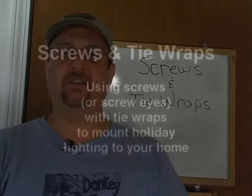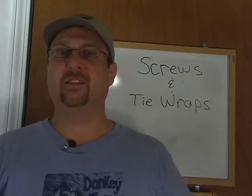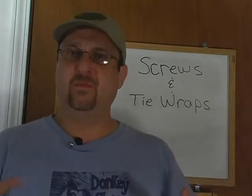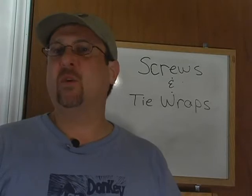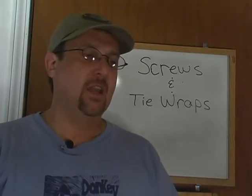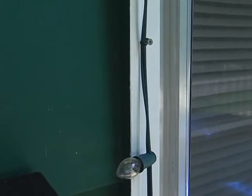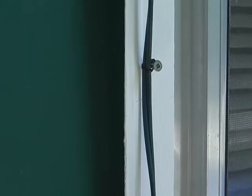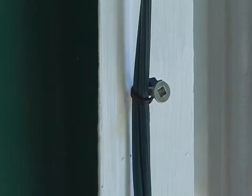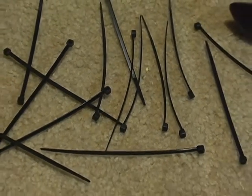Another valid mounting technique is to use screws and tie wraps. Professionals use a variation of this with a different kind of twisted wire, but this video is about residential lighting, not commercial buildings. You can use a screw or a screw eye as a hang point, mounting it permanently on the house around windows, then bring your wire up and use a small 4-inch black or white tie wrap to secure it.